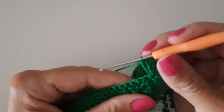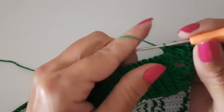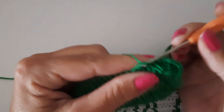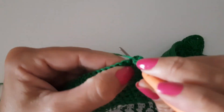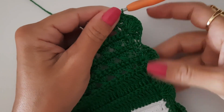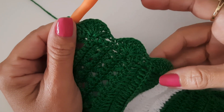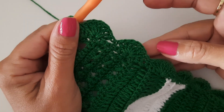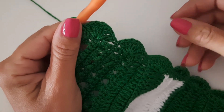Fiz o lequinho — vou pular dois pontos, venho no terceiro, prendo com baixo e vou percorrer toda a minha volta fazendo os lequinhos de sete pontos. Pulo dois, venho no terceiro, faço o lequinho de sete pontos, pulo dois de base, prendo no terceiro, e vou fazer assim por toda esta lateral. Finalizei a voltinha — fiquei com a mesma quantidade de lequinhos do outro lado. Um detalhe: como o meu ponto é um pouco folgado, fazer os lequinhos com sete pontos deu certo. Mas se você tiver o ponto um pouco apertado, pode fazer até com oito pontos altos — fica de acordo com a tensão do ponto de vocês.